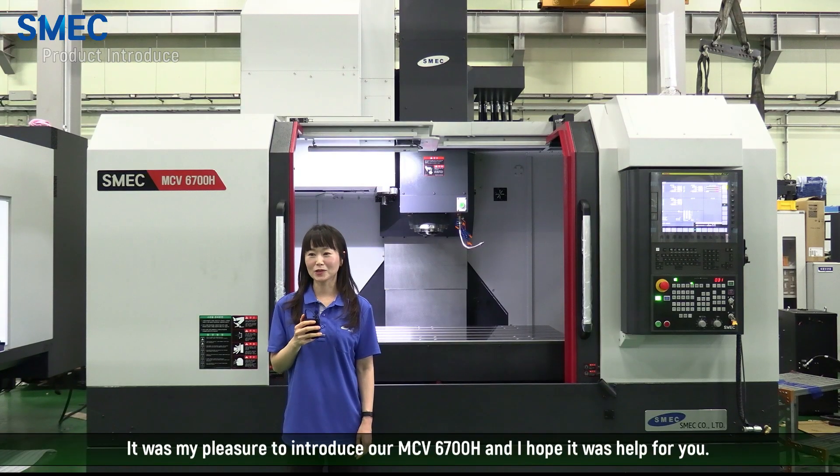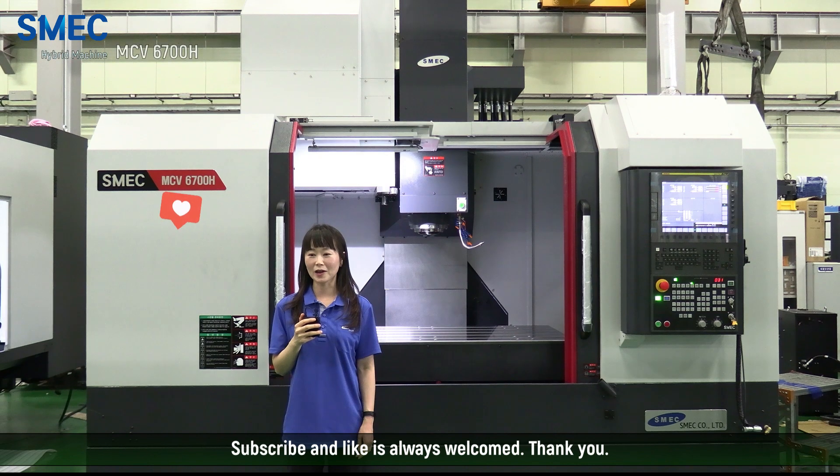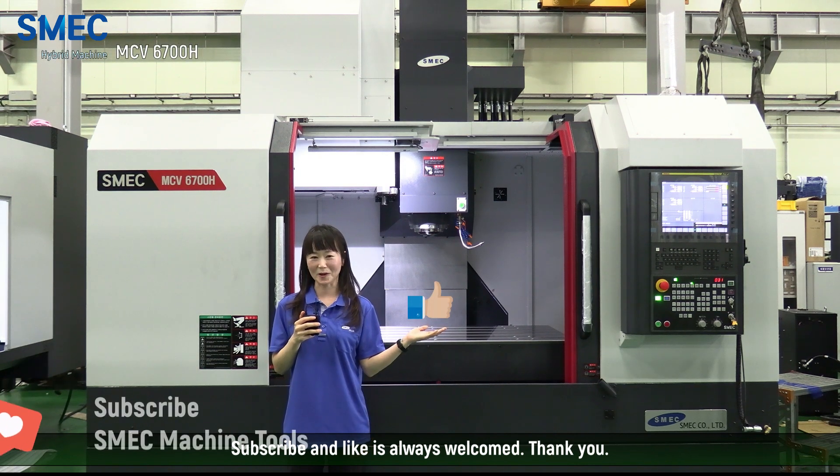It was my pleasure to introduce our MCB-6700H and I hope it was helpful for you. If you have any further questions, please contact us at SMAC. Subscribe and like is always welcome. Thank you.